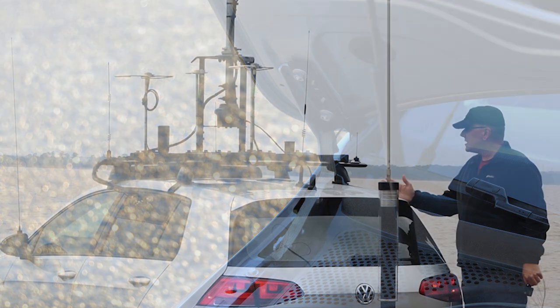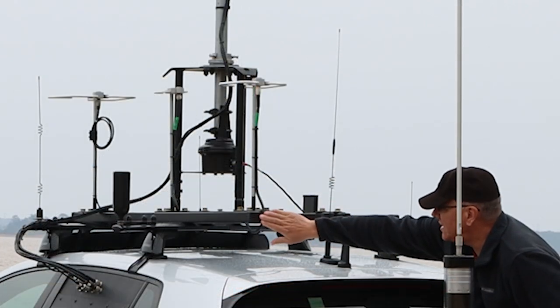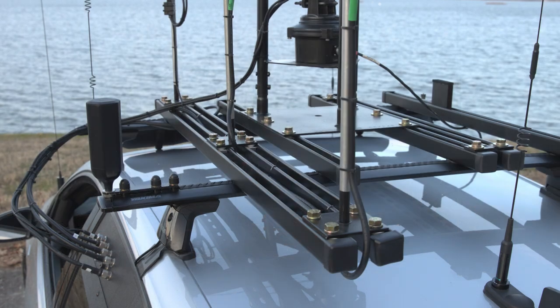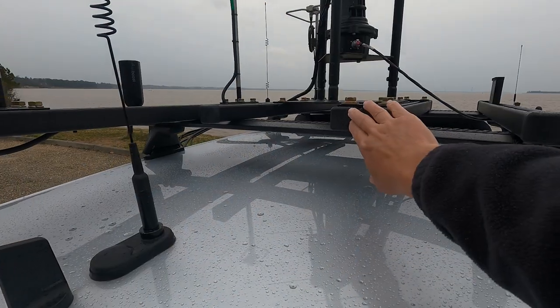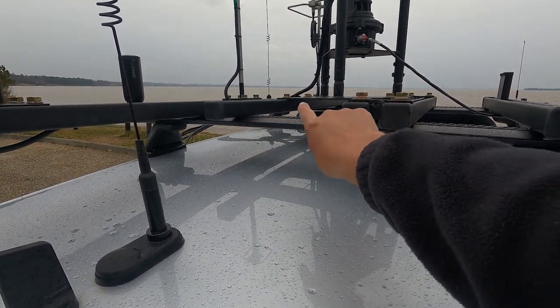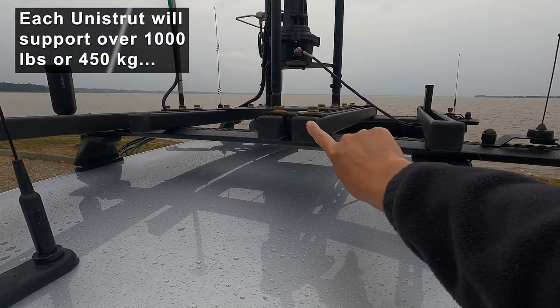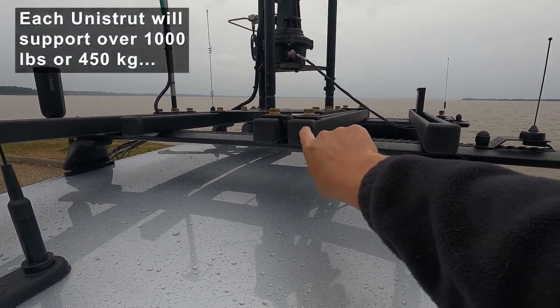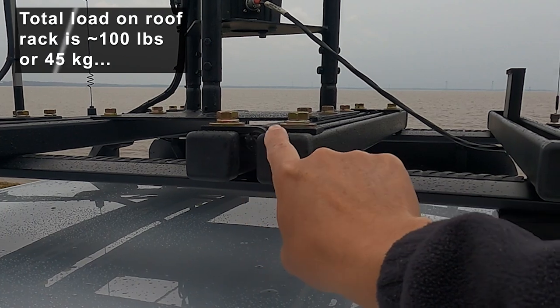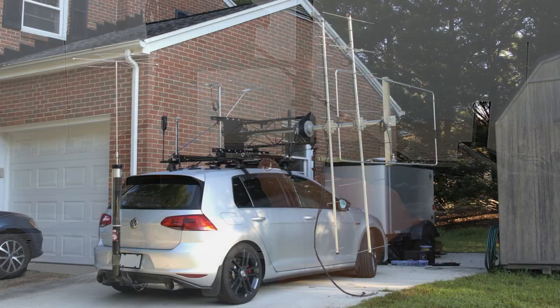Some interesting things about the rack: ignore these two unistruts for now — those are just for the loop module. The tower is mounted to two unistrut bars that support the weight of the tower, and then this third one acts as a hinge. You can see the hinge there, and so this whole thing tilts when necessary.